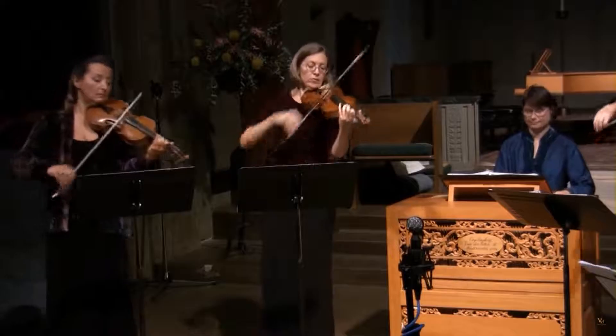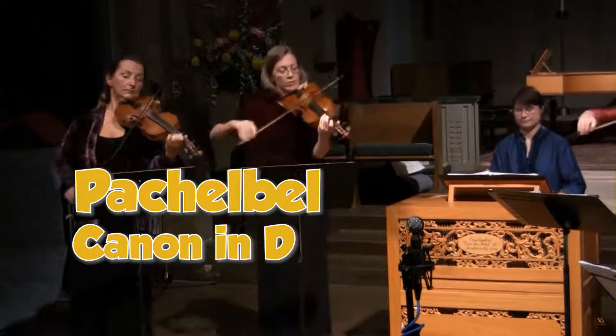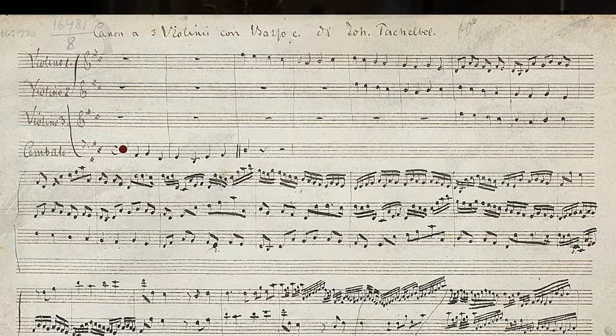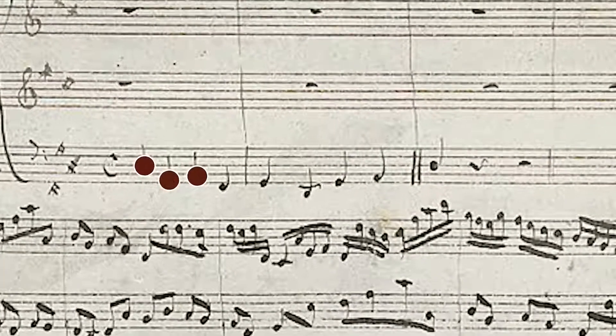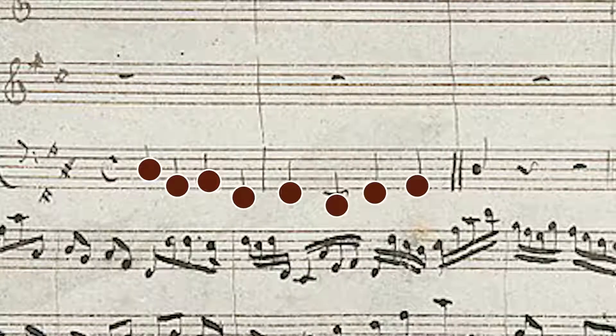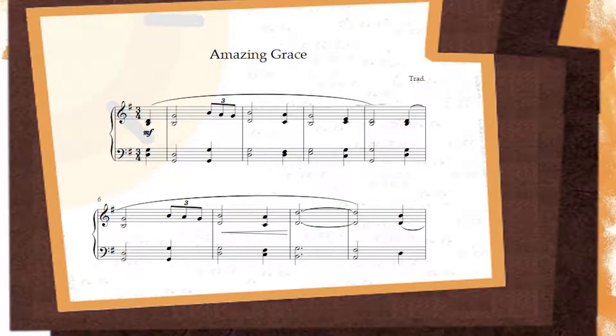These kinds of ground bass pieces, that often also imply a harmony above, were sometimes known as chaconnes or passacaglias. One of the best known examples of a ground bass piece is Pachelbel's Canon. Strange as it may sound, the theme — the main idea for this piece — is just these eight notes which form the bass line for the entire piece. So if the musical idea you've thought of has a bass line and a harmony, this is another way you can make it go a lot further.